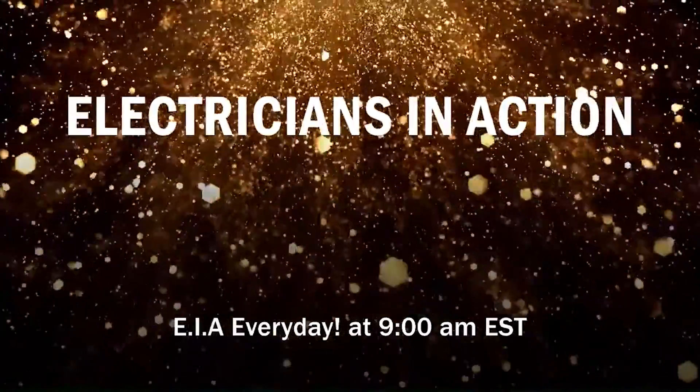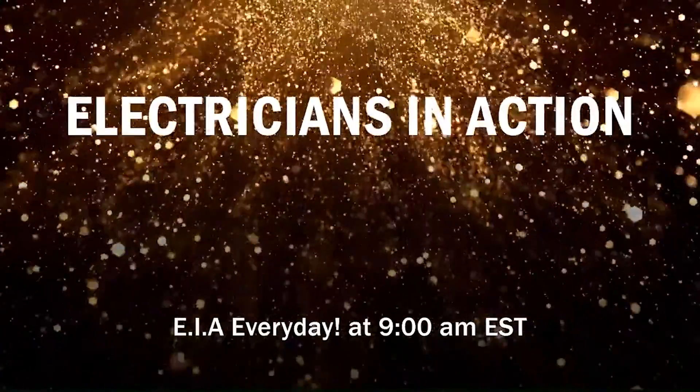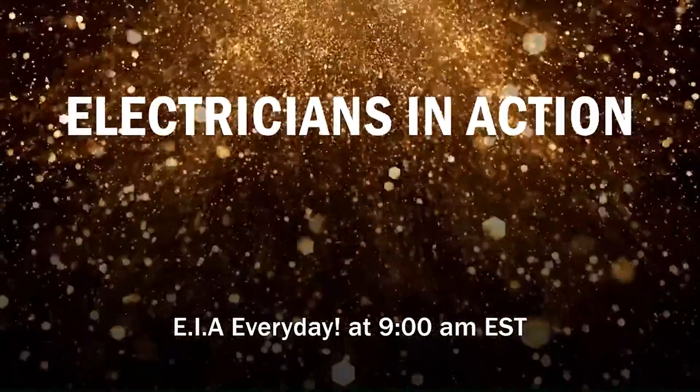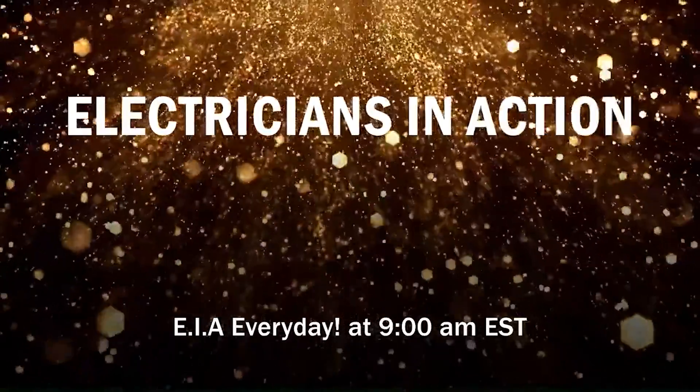Hey guys, what's up — Electricians in Action, where we get together and talk about the code every day before we go out and fight the good fight. I just want to encourage you today to get out there, go get them, work hard, keep grinding, don't forget all the reasons that you're doing this. Let's get to it.